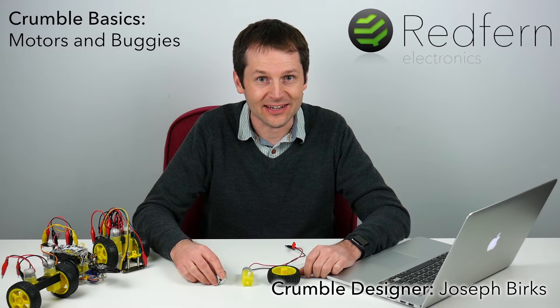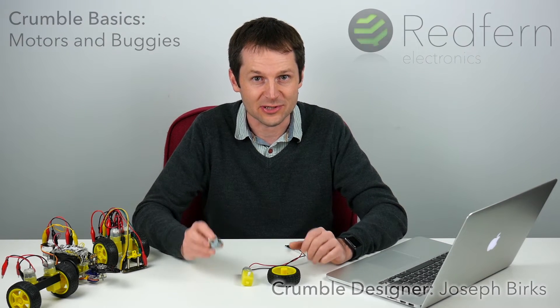Hi everyone, my name is Joseph and in this video we're going to look at using motors with the Crumble controller.